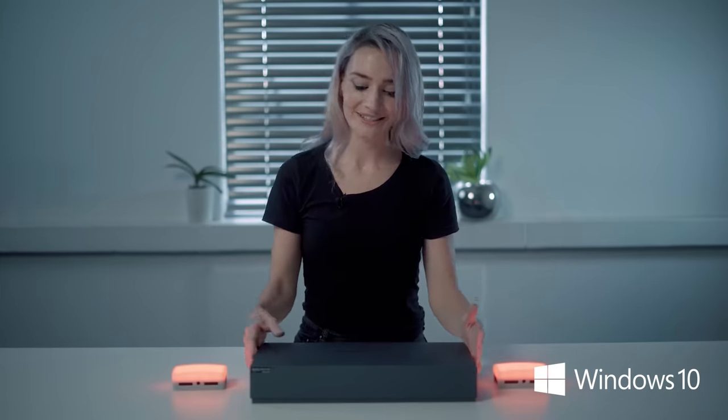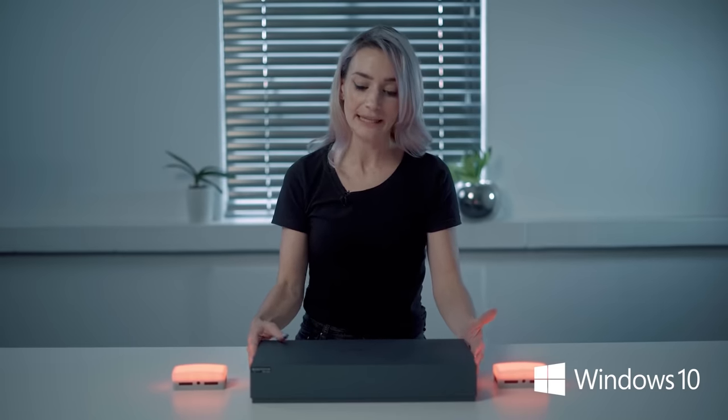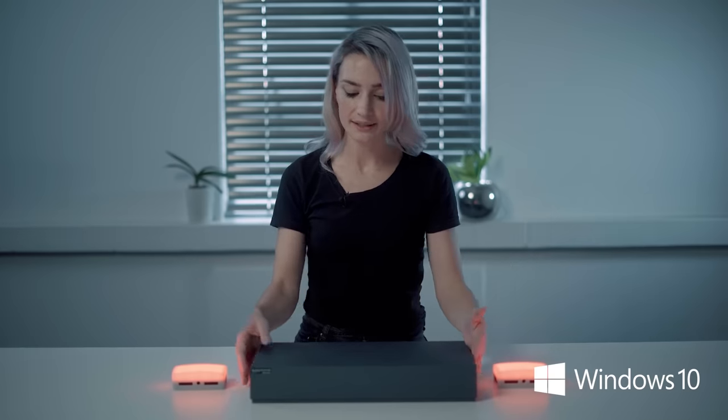So here it is, the box. This is a greyish-blue kind of box with Asus ZenBook Duo printed on top really neatly. It's very chic and stylish. I like it.